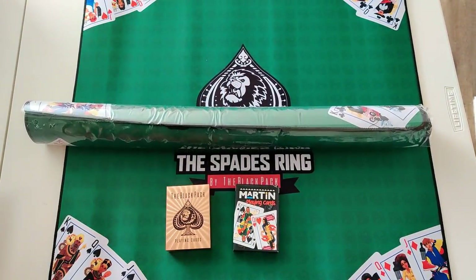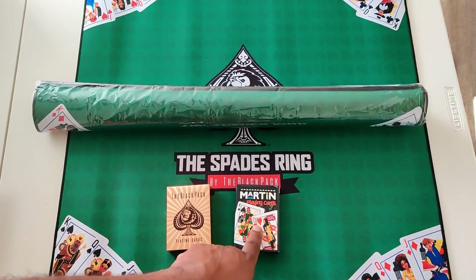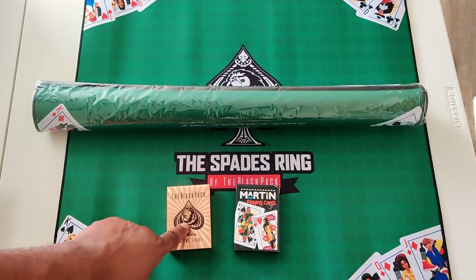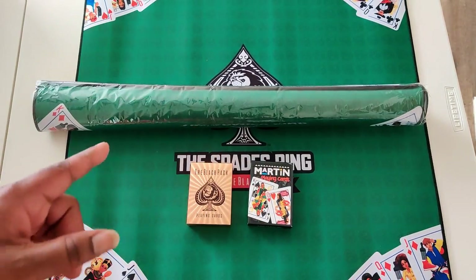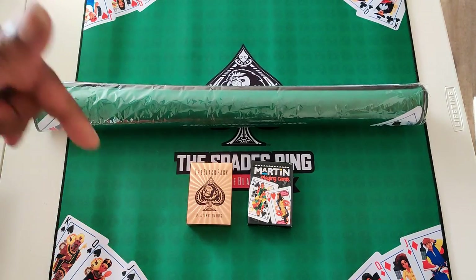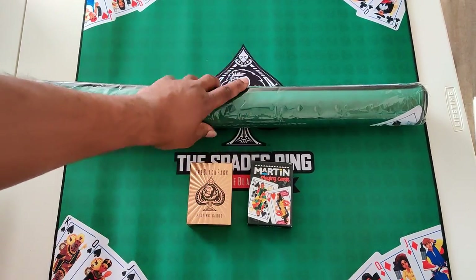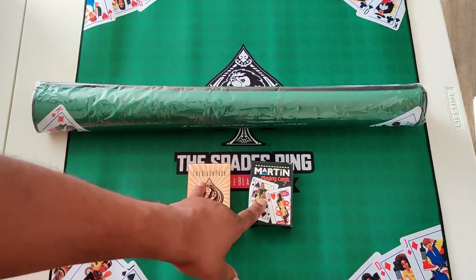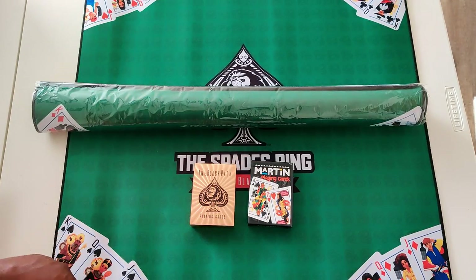We're gonna do a giveaway — we're gonna give away this Spades Ring and your choice of either the Martin playing cards or the rose gold joints. I'm gonna set all that up. Make sure you follow me on IG — my IG is in the description. A lot of y'all ain't following me on IG. Follow me on IG, I'll list the details there, and we're gonna give away the Spades Ring and one of these playing cards so you can get your spades on. Peace and Black power.